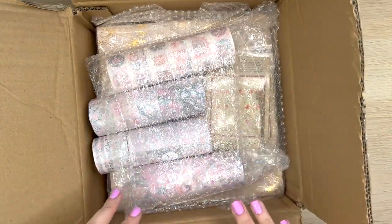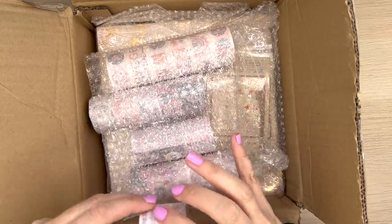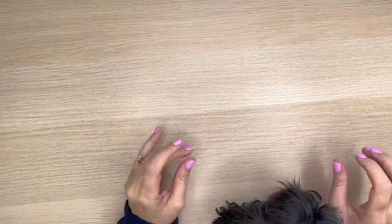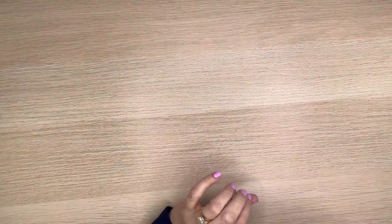It looks like there's a bunch of wrapped sets of washi tape. I'm going to take a moment off camera to unwrap them and then show you what I got. Everyone say hi to Bumble! Bumble is in the house — she's got to sit on my lap because Mike is in a meeting and she keeps barking, which is typical.